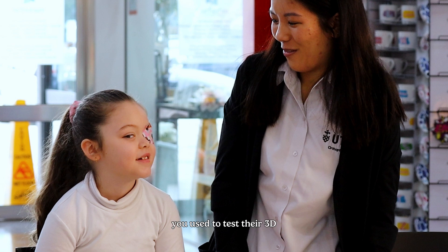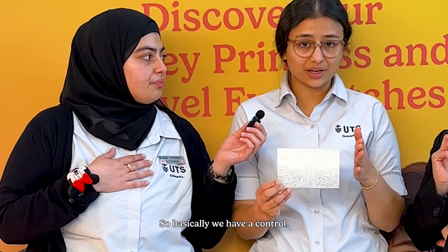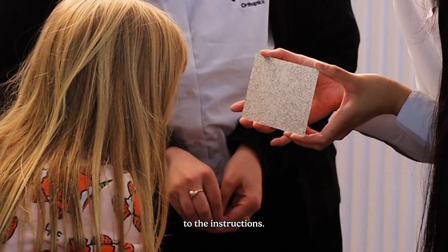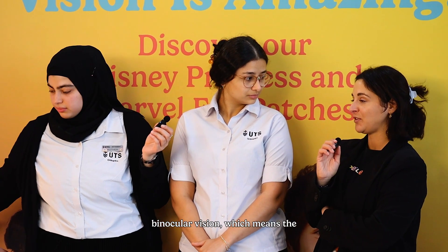And what were some of the tests used to test their 3D depth perception — like how well they can see with both eyes equally? So we've got the Lang test. Basically we have a control, which would be the star — everyone should be able to see it, just testing whether the child is paying attention to the instructions. Then we've got different disparities, which tests the level of binocularity they have. And if they don't have binocular vision, which means the two eyes working together, does that mean they're more likely to have amblyopia? Yes, exactly.